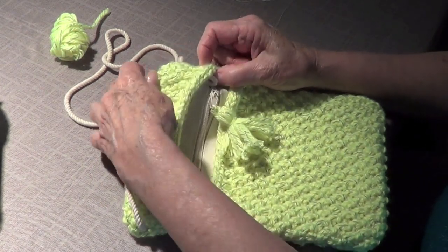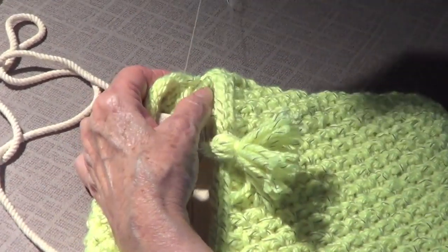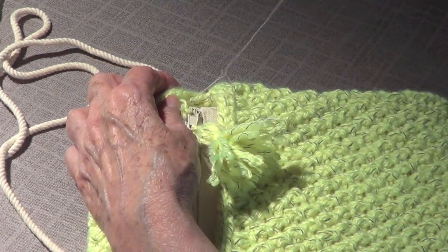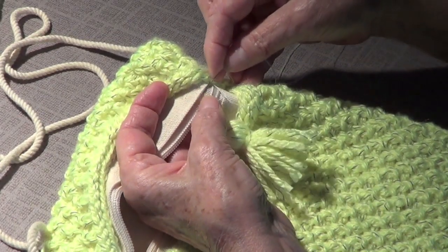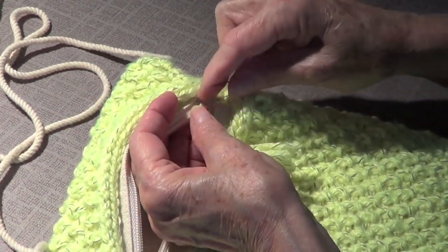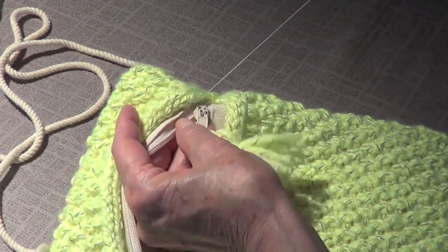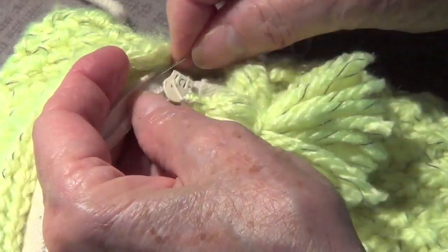Now I'm going to go to the back and sew the back to the zipper. The color of the thread is almost the same so it's difficult to see. You go to the top, take a piece from the last stitch of the I-cord, then bring it back and take another piece at the edge — right there. The I-cord will cover it, and this kind of zipper does not get stuck on your yarn.